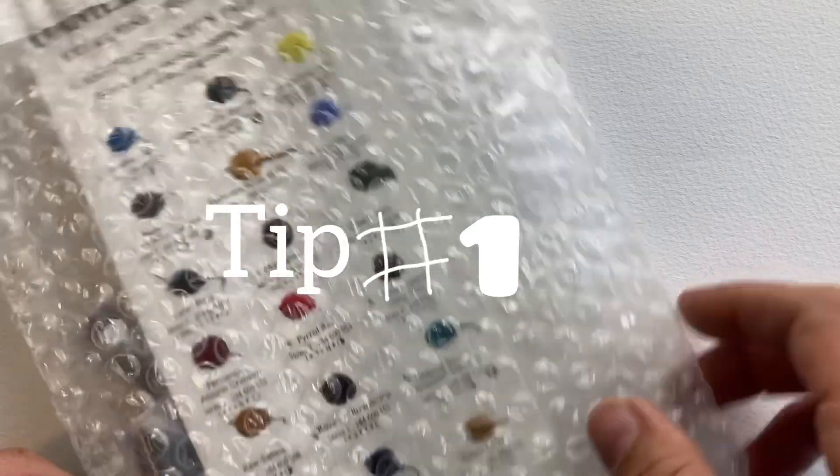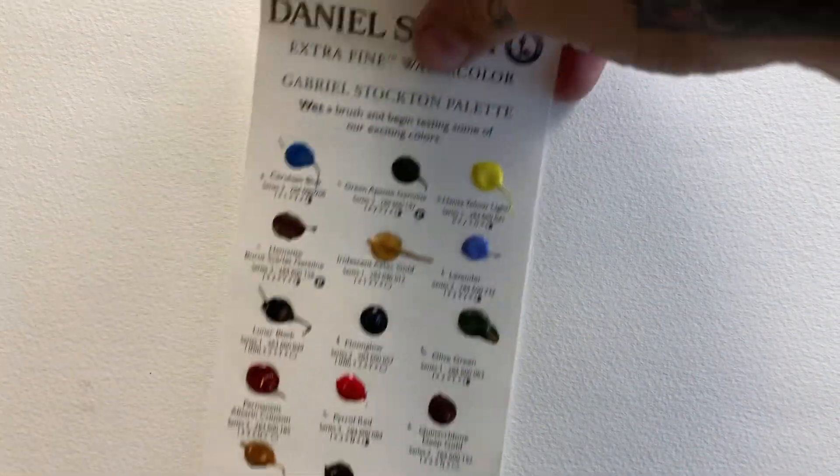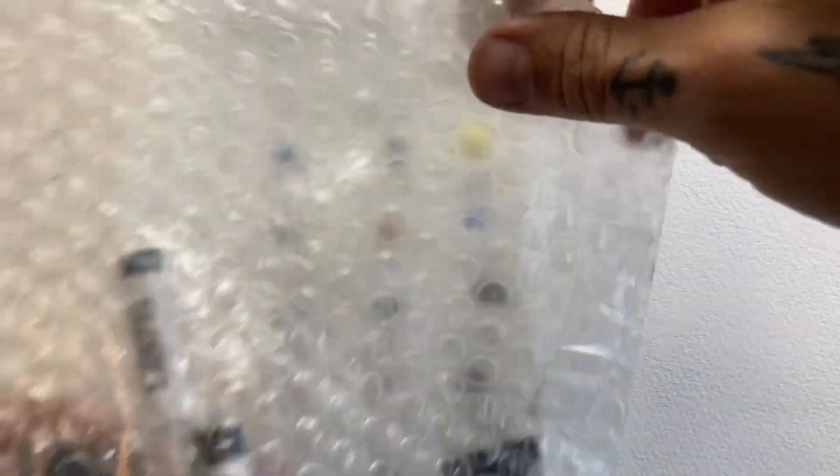For beginners, you should first know that watercolor is a transparent medium, as opposed to acrylic or oil. In our package we have one dot card — I'll explain more later — and in the rest of the package we have two tubes of Daniel Smith paint.